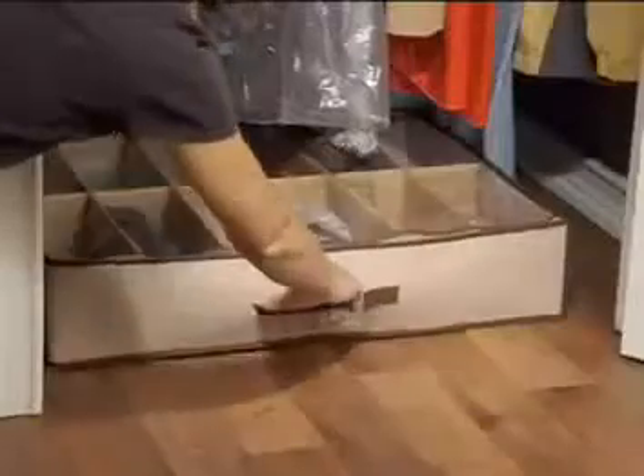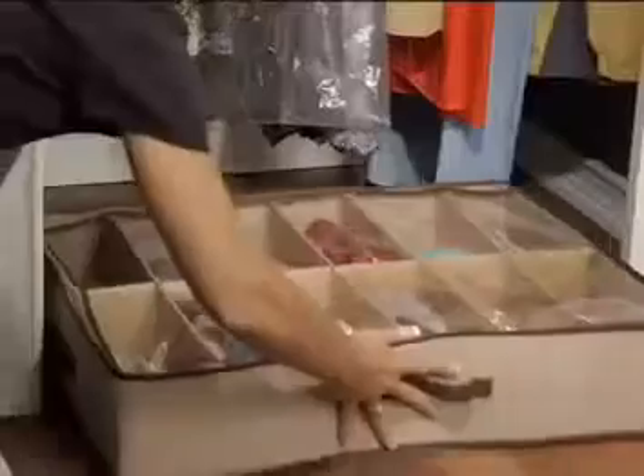Shoes are expensive, so you try to keep them in their boxes. Then you have to go searching for the right pair. Not anymore. Now you can protect, choose, and easily store.